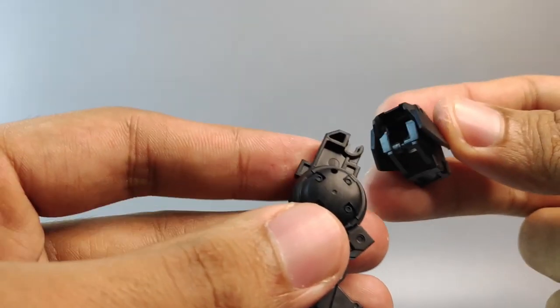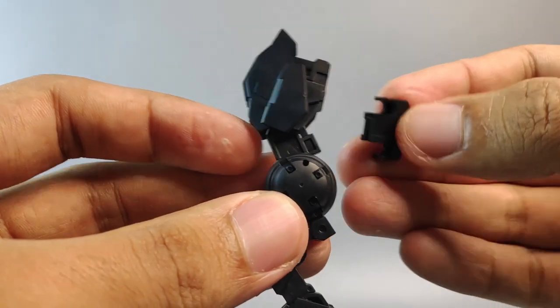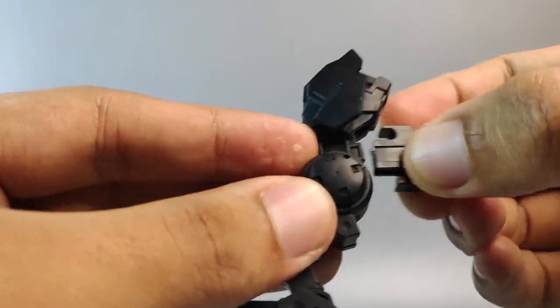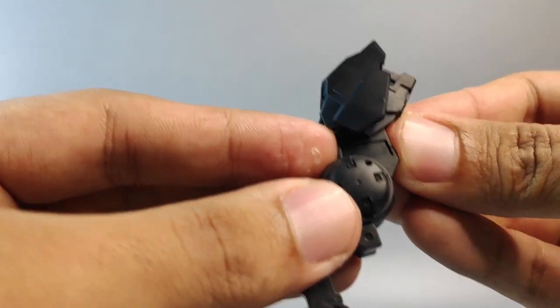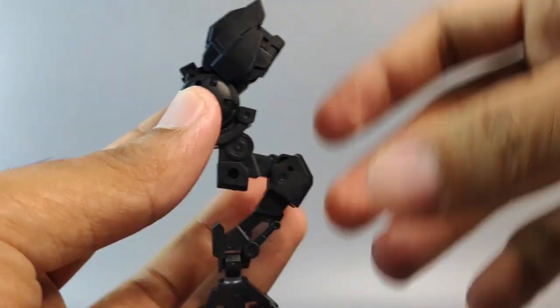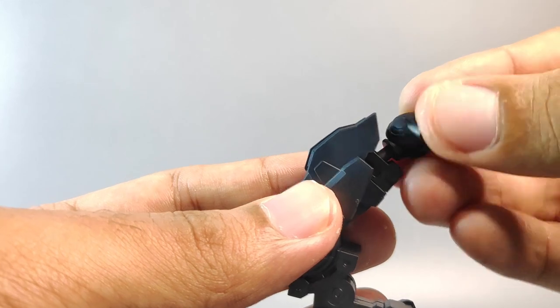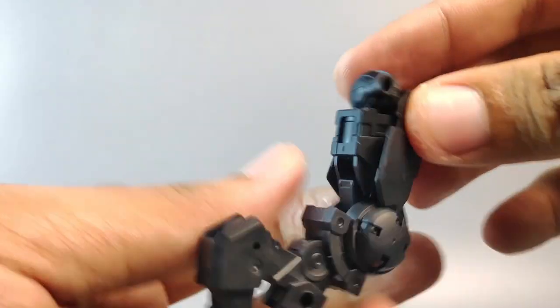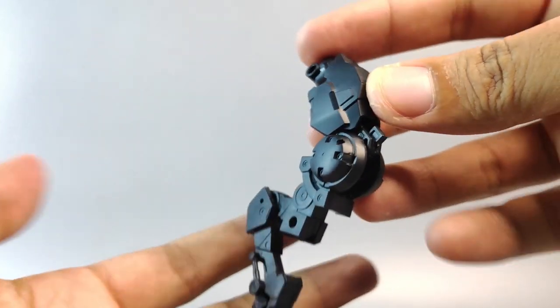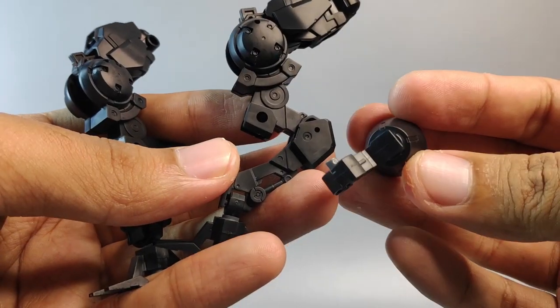We're going to use this thigh design from the spacecraft because it looks pretty cool. Make sure to put the knee joint cover back at the rear and reposition the thigh — and we have a new leg design. Make sure there is a ball joint inside the thigh before you put in the leg joint. Do the same thing for all four sets of legs.